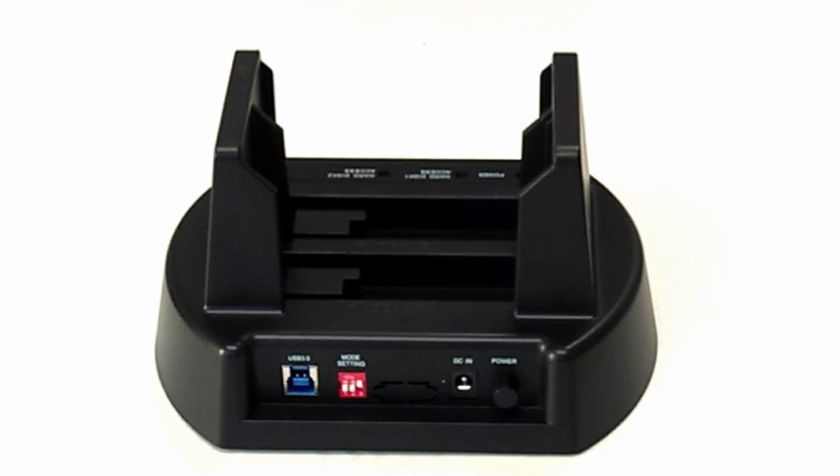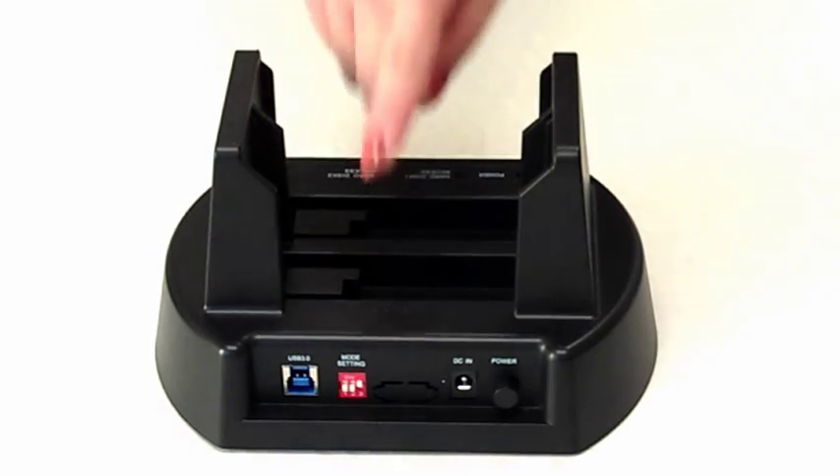To begin cloning, make sure your docking station is off. Because the EasyDock 2 is a standalone duplicator, no cords or plugs need to be connected to your PC at this time. Switch the jumper on the back to the CLONE setting as indicated in your product manual — off, off, and on — like so.